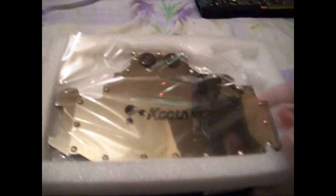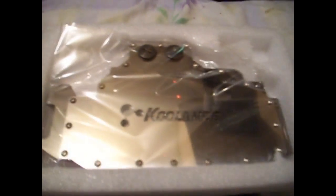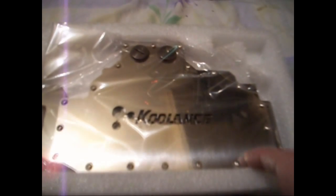There's the block itself — really nice, full cover block that actually comes all the way right over to the MOSFETs. The other blocks I've seen — EK, Aqua Computer, Danger Den — theirs doesn't go quite as far. Theirs ends there and the rest is just sort of a heat plate to cool the MOSFETs. The Koolance block fully cools every component of the card that needs to be cooled.